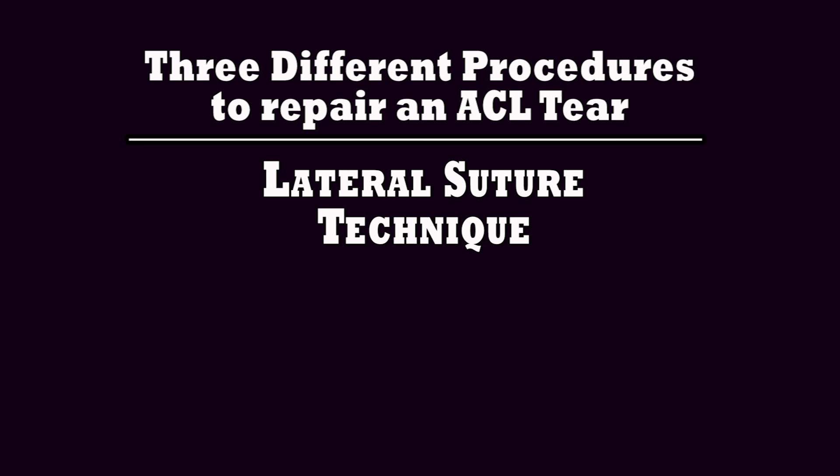Currently, there are three different procedures to repair an ACL tear: the lateral suture technique, the TPLO, and the TTA.